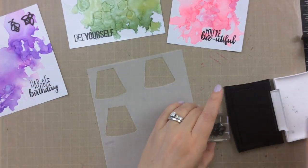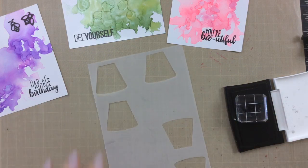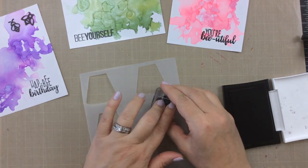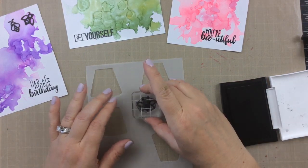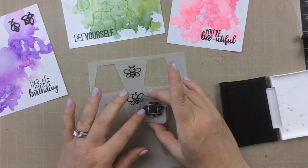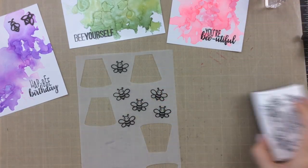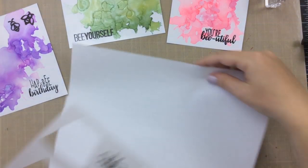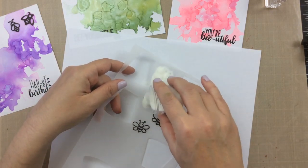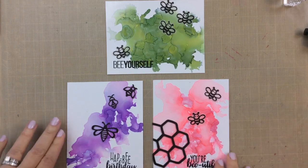I have a scrap piece of vellum here and I did prep it with an anti-static powder tool before stamping because I'm going to stamp these with black Versamark and then clear emboss them. I really like using Versamark with clear embossing powder over the top so that I make sure the vellum itself doesn't smear. So I covered it with the embossing powder, heat set it off camera, and then you can see the sort of design I have here.